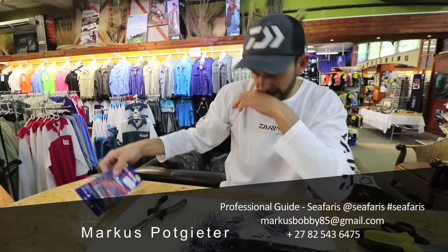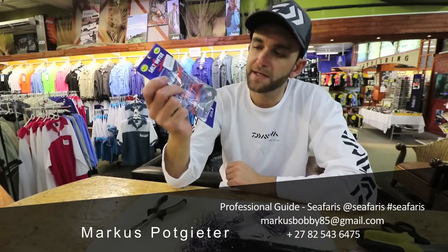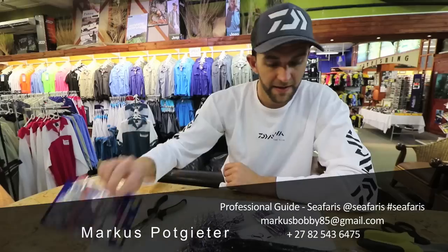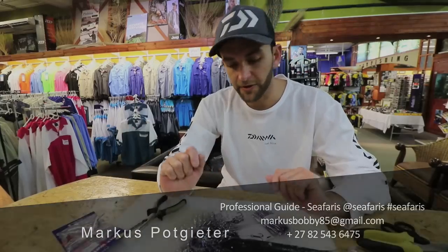You guys can also buy ready pre-made traces — these come standard at all your fishing tackle stores. So yeah, that's how I make a king mackerel or cuda trace.